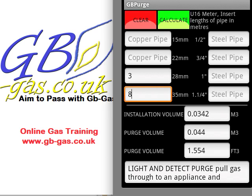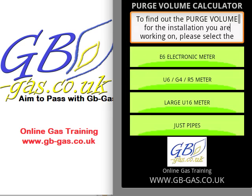This is the gas purge calculator, available at the Android shop and also iTunes. Thank you for listening.